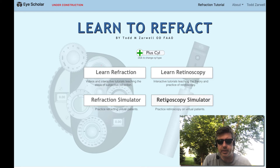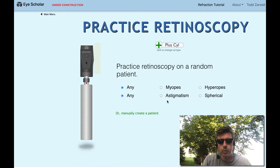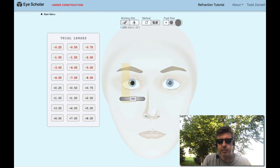Let's keep it in plus cylinder. Today, why don't we work with a random patient, but let's work with trial lenses instead of using the instrument.